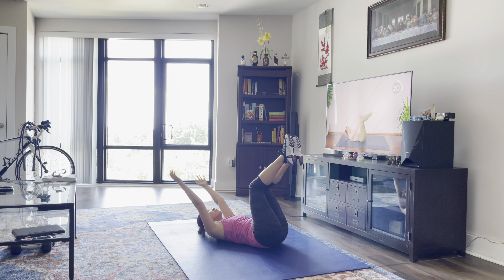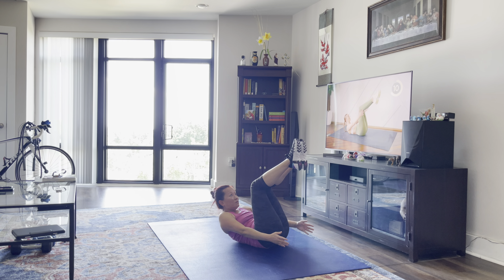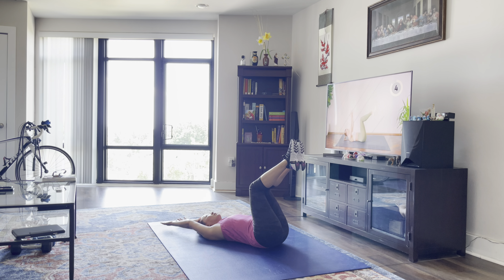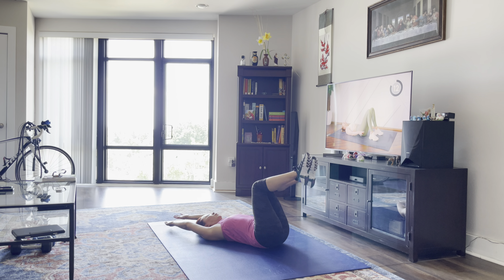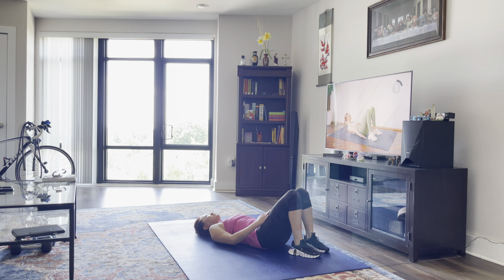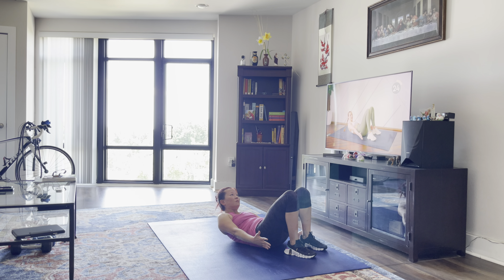Let's go — shoulder blades up, your palms face the ceiling. You're going to lift the shoulder blades up off the floor, keep your neck nice and long, and try to reach for the outsides of those feet.